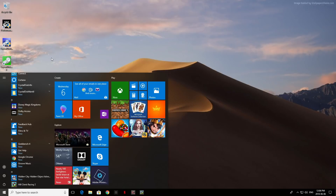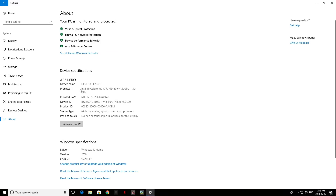Since this is running a full copy of Windows 10 Home Edition, you have access to everything that Windows has to offer, including updates and of course the Windows Store. This is basically just like any other PC running Windows 10.